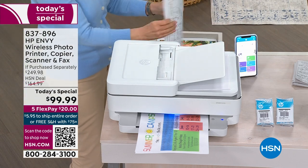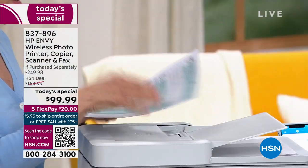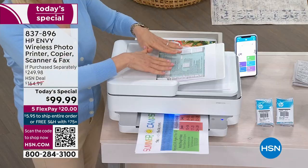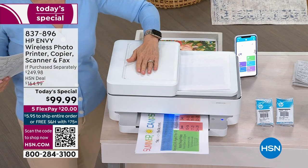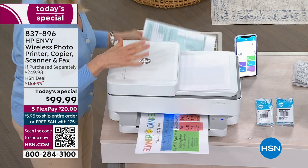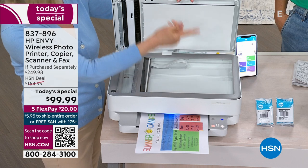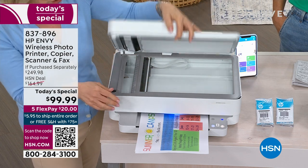It is tax season — all the not-so-fun stuff. If you need to make a copy, just put your papers in, push a button, and it scans through — up to 35 sheets. The brand new design folds completely flat, so if it's in your office you can lay your paperwork flat on the top. It has a full-size scanning glass. For photos, always use the flatbed glass — you don't want photos going through the feeder and bending.